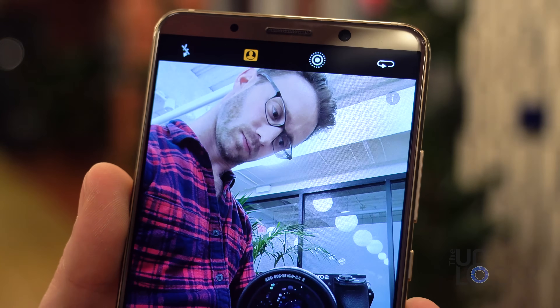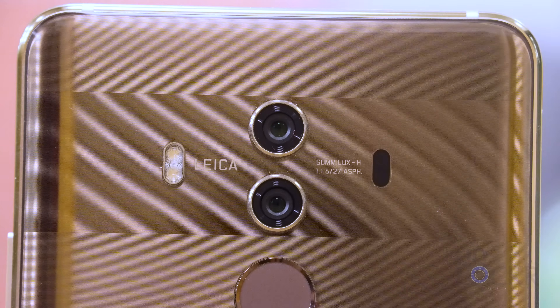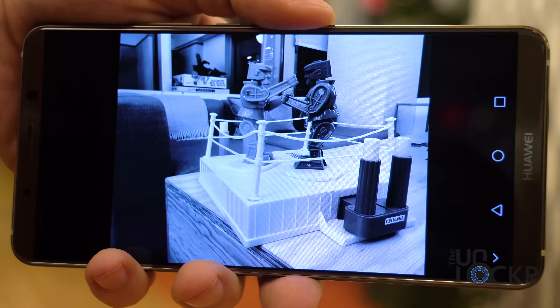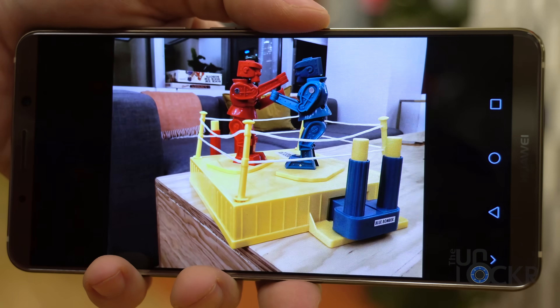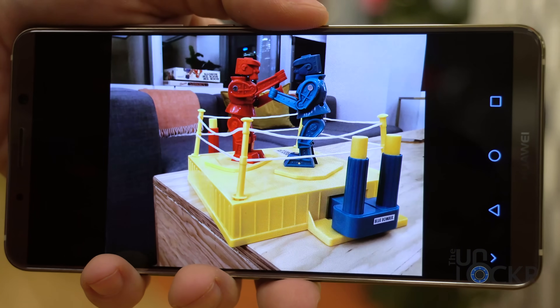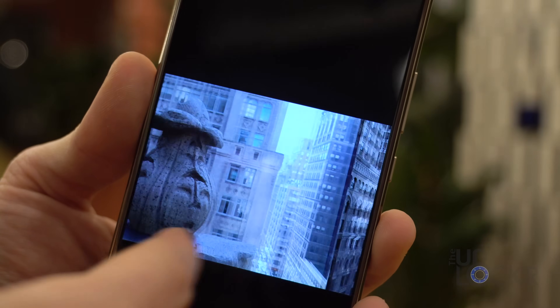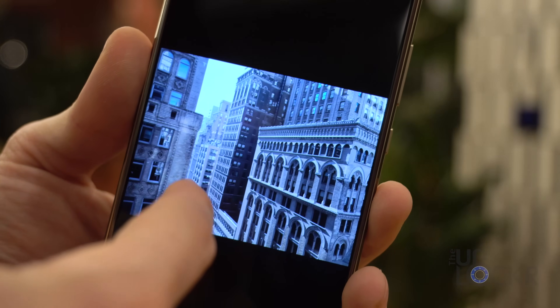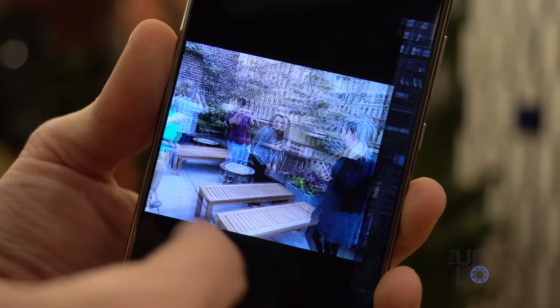Above the screen, we have an 8-megapixel F2.0 aperture front-facing camera. Around back, we have a 20-megapixel F1.6 aperture monochrome camera that captures details in black and white, and a 16-megapixel F1.6 aperture RGB camera that captures in color — both designed by Leica, the popular camera company. The idea is that the device uses both of these together with clever software to produce images with a lot more data than just one camera.